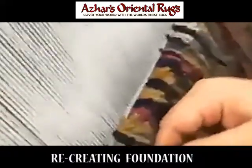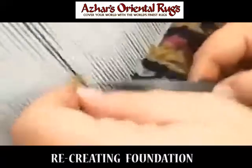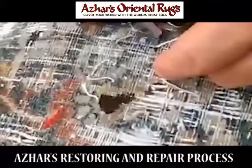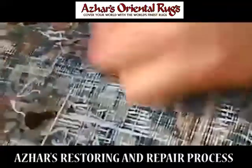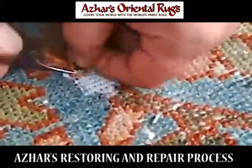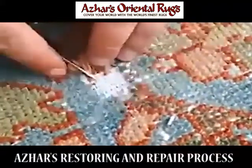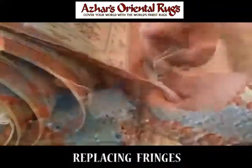Here he's re-knotting a rug that was torn. He first uses the blue color that's required and then the white. He's laying the foundation first, connecting the warp and the weft, and then knotting the pile. You can see him going through each warp, tying the knot on the brown rug.